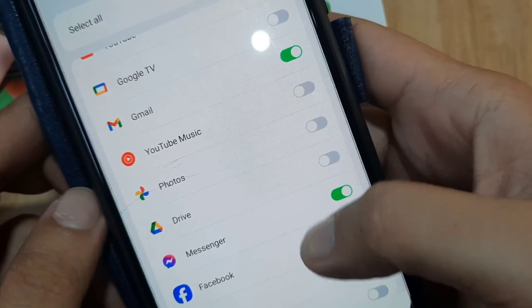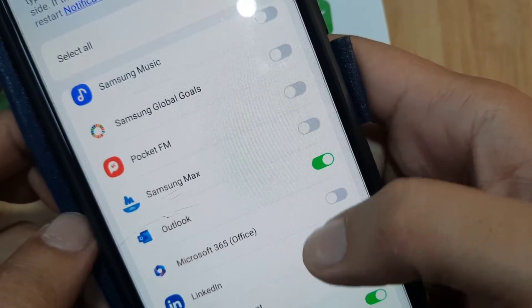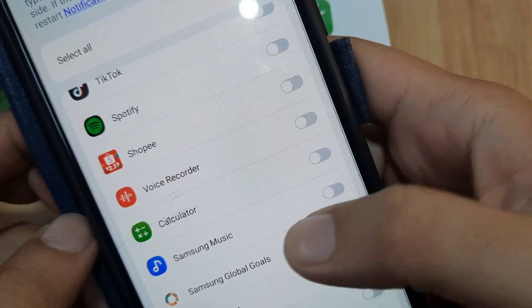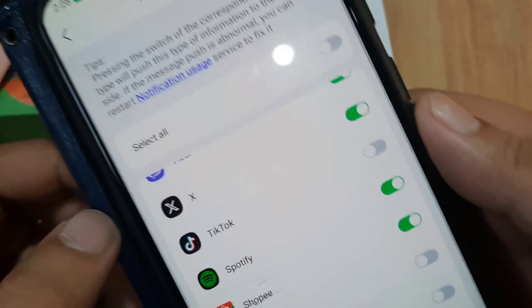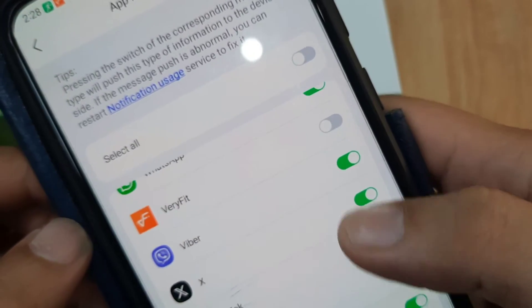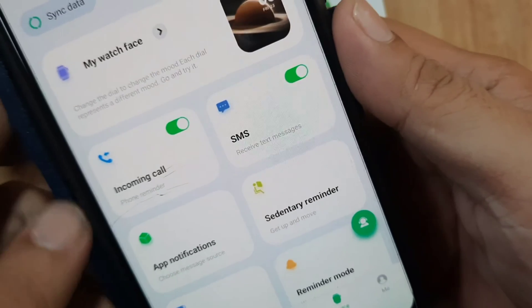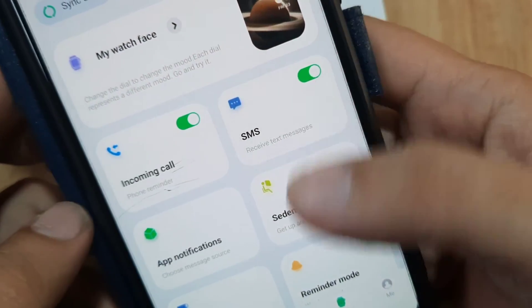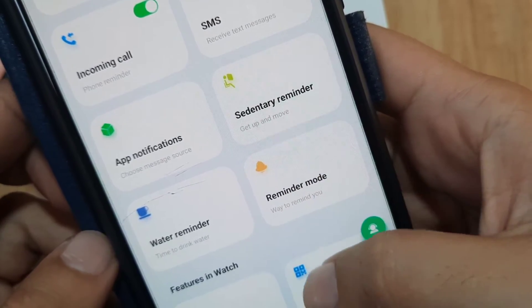Go back and select the applications where you want to receive notifications. We selected photos, Messenger, Shopee, Spotify, TikTok, and others. Then go back — we're done with setting up call, app, and SMS notifications.